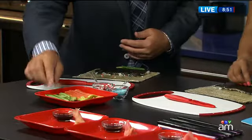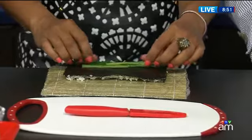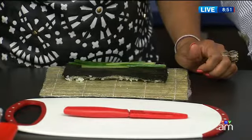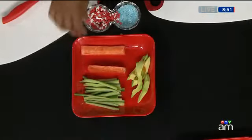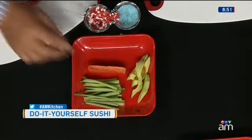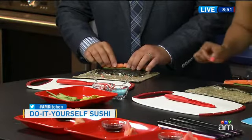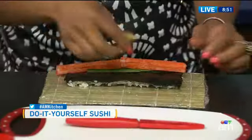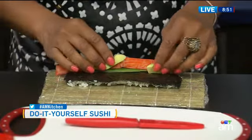And then this is what's called kanikama — it's fake crab meat, it's actually pollock. You want to put this right on top of the cucumber, just like that. And then a couple of pieces of the avocado, right in front like so — one and then two. I've always wanted to try this. This is really cool.